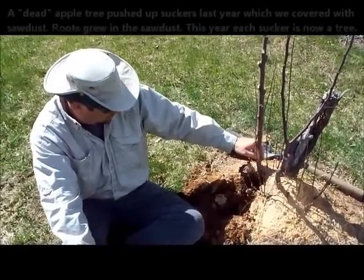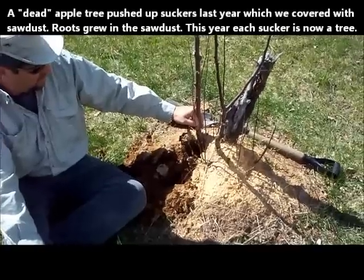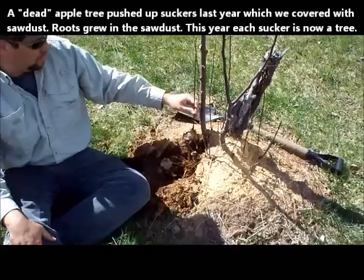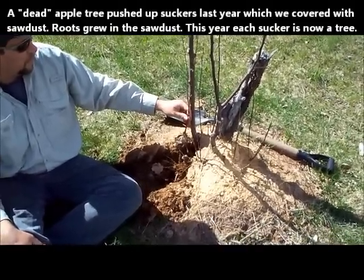This is May 6, 2011, in the orchard again. We're digging up some rootstock. Dale had an apple tree die, and it started sending up shoots and sprouts from below the grass there.